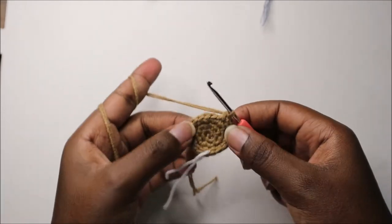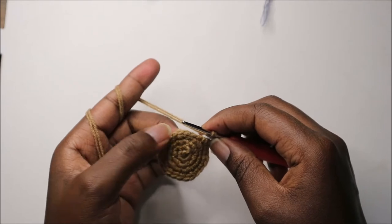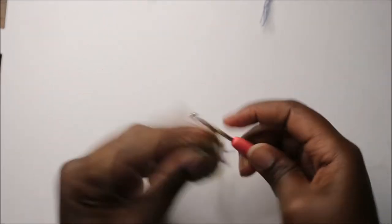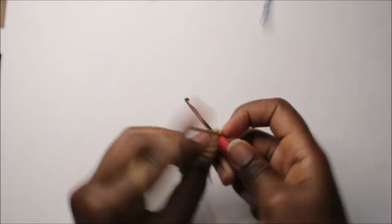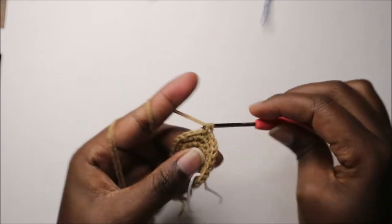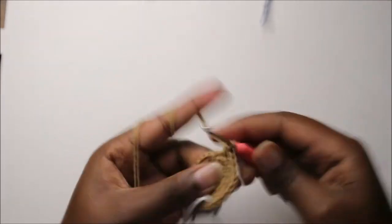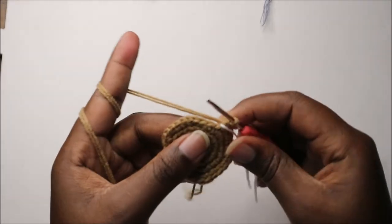In our fifth row we are going to do three single crochet then increase and repeat all the way around for a total of 30 stitches. So we're going to do single crochet one, two, three, and increase in the next stitch, then keep repeating that pattern all the way around.